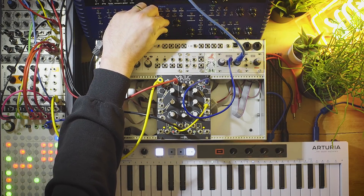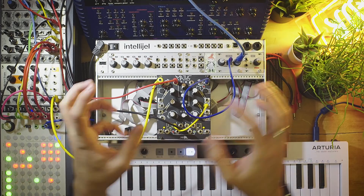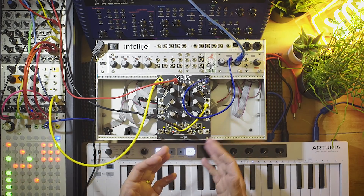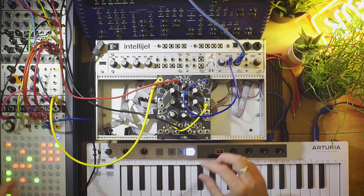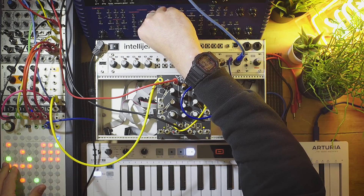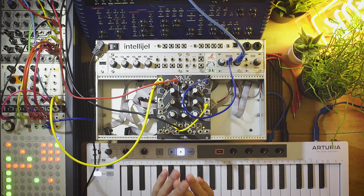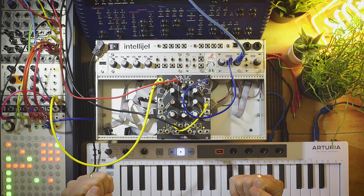That is how you use MakeNoise Maths to do sidechaining and also the mixing — you can do this entire process in mono within one module. How good is that for something that isn't necessarily designed for one purpose? It's astonishing how Maths proves it can do pretty much anything. Wouldn't it be cool to have a whole system of Maths? That's something for another day. Thanks very much for watching, and if you like this please consider sponsoring on the Good Shit Patreon — that's how we keep doing this. Thanks for watching, love you, see you later, bye.